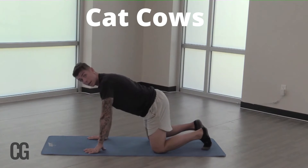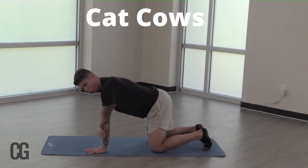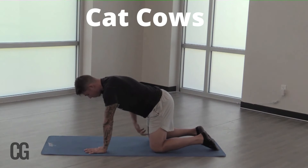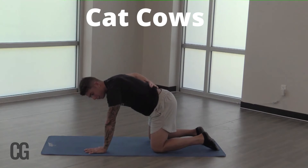We're going to come down here to a tabletop position. We're going to keep our wrists, elbows, and shoulders all in alignment on both sides, so as I plant that right — equal weight distribution on each hand. Same thing goes with our knees, in the back. Put those knees stacked on top of your hips. Try to keep a nice, flat, neutral, low spine position.